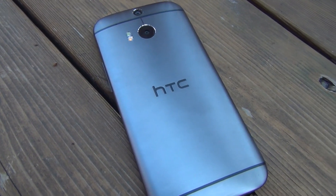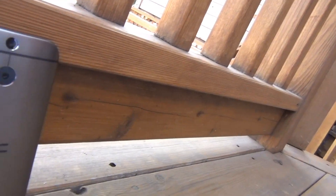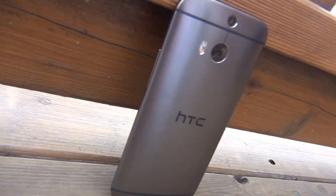Hey guys, so it's Shane here, and I have a YouTube channel about technology called Laser Mobile. I do reviews and unboxings.